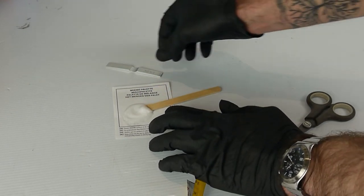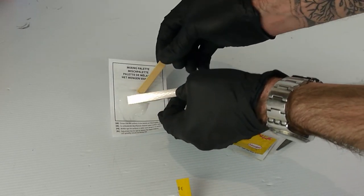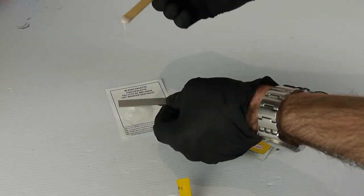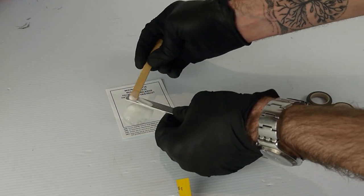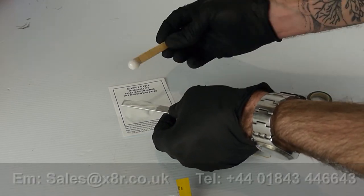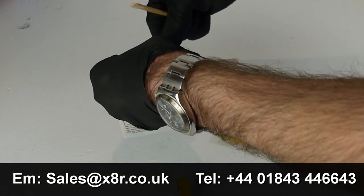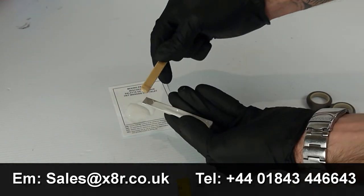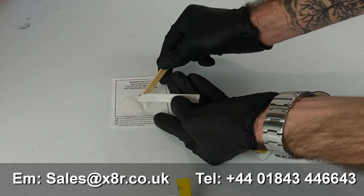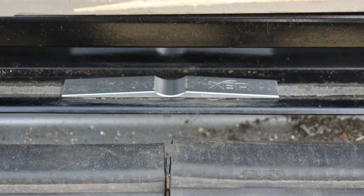Now that the epoxy is mixed you can apply it to the back of the door stop ramp. Now you are ready to install the door stop.